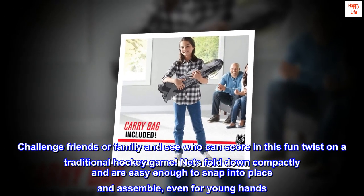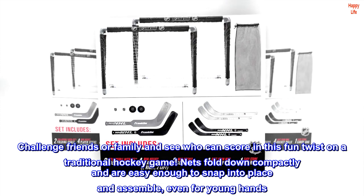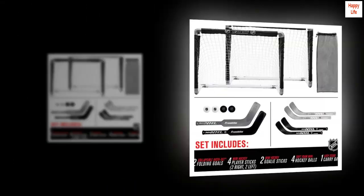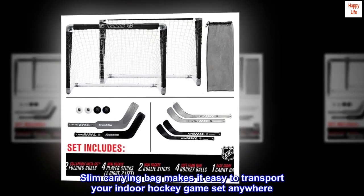Challenge friends or family and see who can score in this fun twist on a traditional hockey game. Nets fold down compactly and are easy enough to snap into place and assemble, even for young hands. The slim carrying bag makes it easy to transport your indoor hockey game set anywhere.